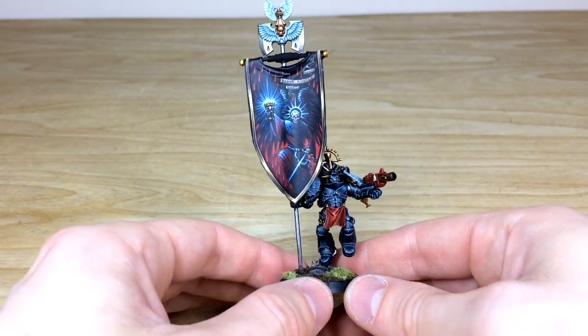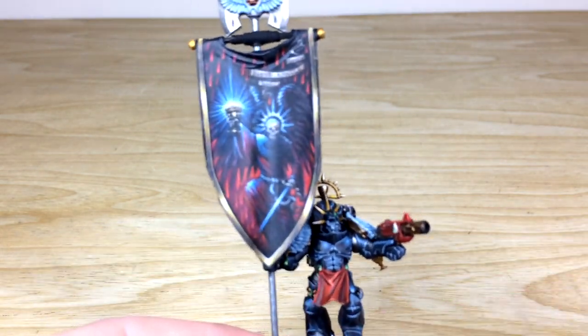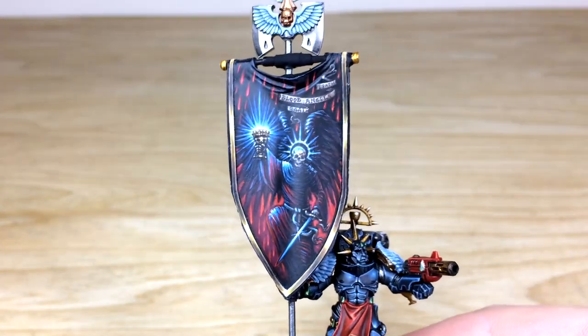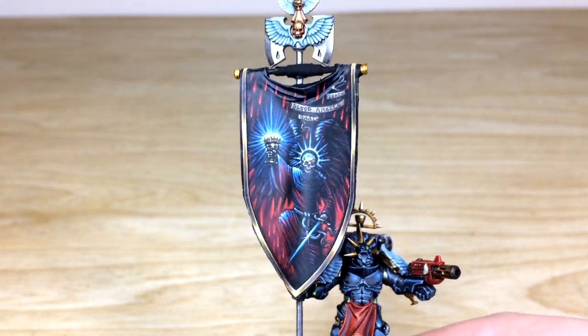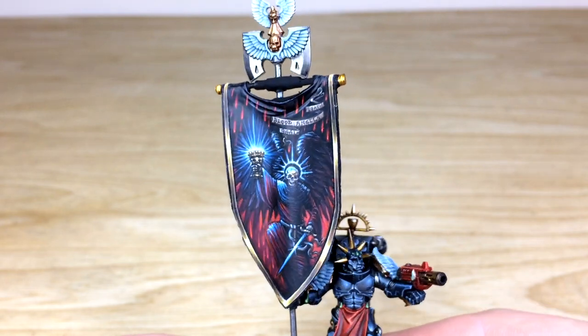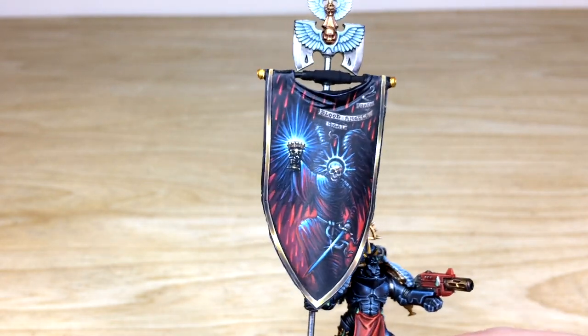Overall a really cool model in general. The pose has him planting that banner in the ground while dispatching someone with his inferno pistol. It's a large model — quite tall as you can see compared to my hands. The client wanted a very dark scheme for this Ancient, going with his Death Company, so Jonas has done an appropriately grim banner to match.